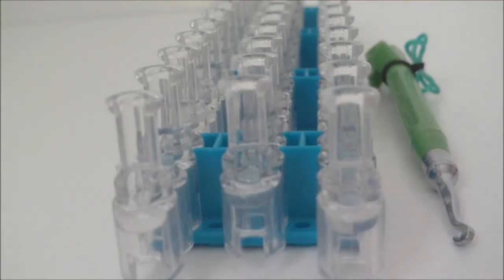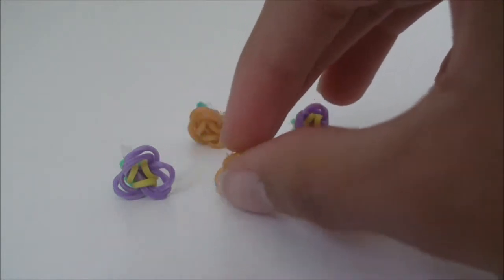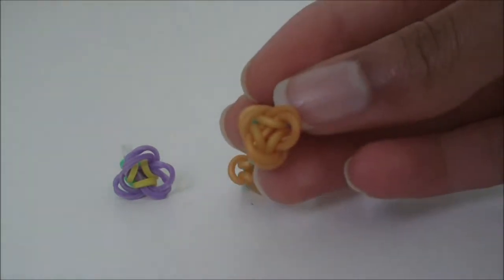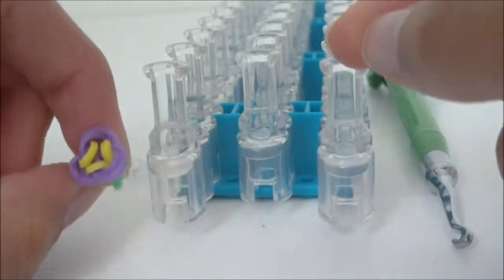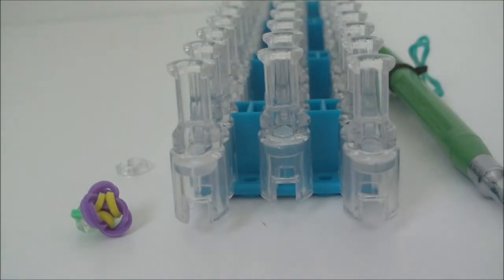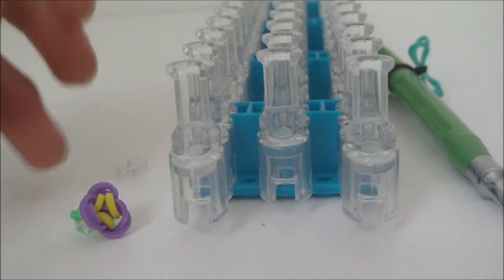Hello everyone, it's me jburns, and in this tutorial I'm going to be showing you how to make these little charms called the three petal flowers — like a three leaf clover but with three petals. It's my original design. This tutorial is for right-handed people who place rubber bands on the right side of their loom. If you're left-handed, the link to that tutorial will be in the description.